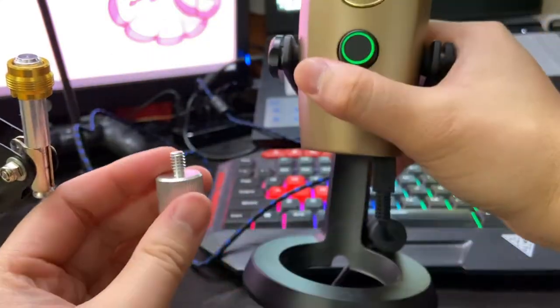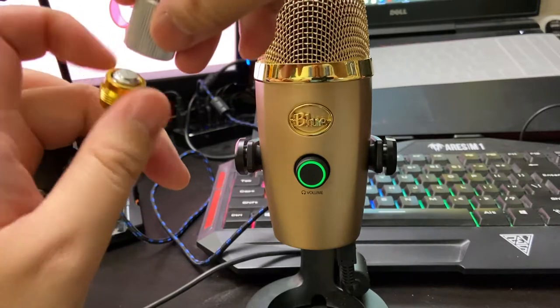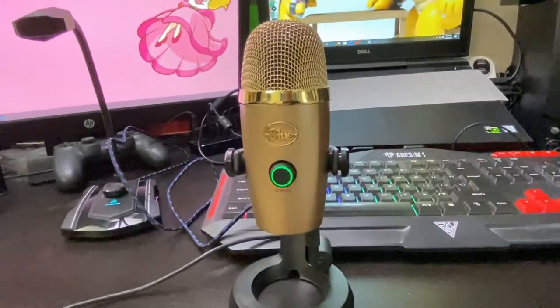There's also a micro USB port to connect it to the computer, and the only gripe here is that they don't use USB-C. The center hole is used for the mount, and they're nice enough to include a 5/8-inch adapter so it can fit most mounts — as you saw earlier, I was using that on my boom arm.